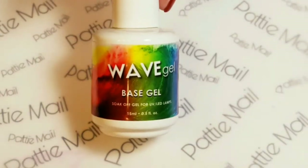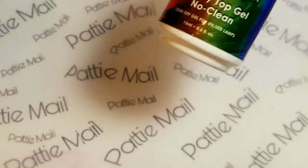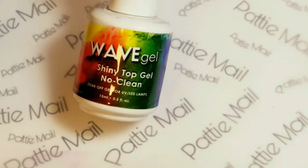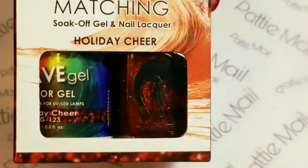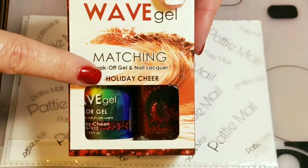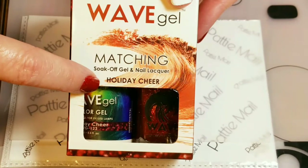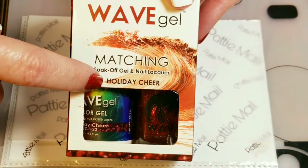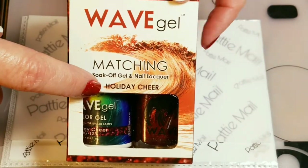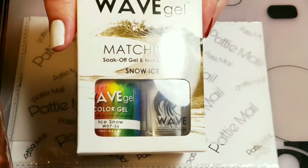First I'll be applying my Wave Gel Base Gel, and today I'll also be using the Wave Gel Shiny No Clean Top Coat. I'll be using Wave Gel's Holiday Cheer, which is a great dupe for Ruby Slippers by China Glaze. I'll also be using Wave Gel's Snow Ice.